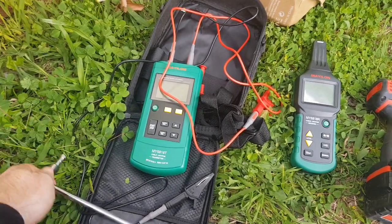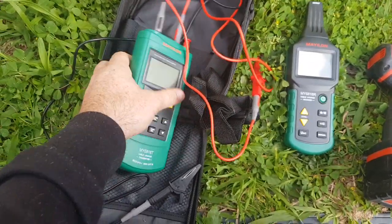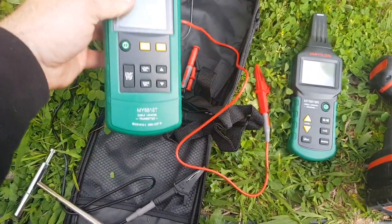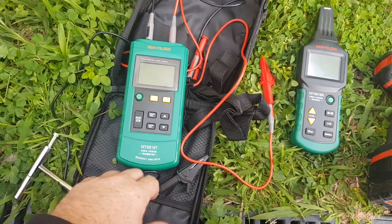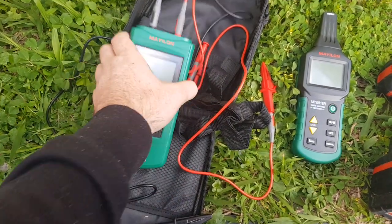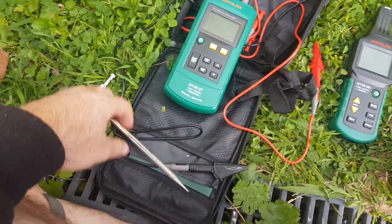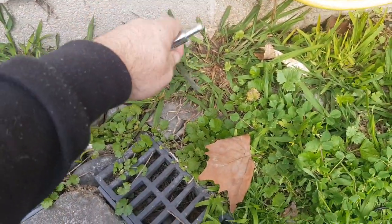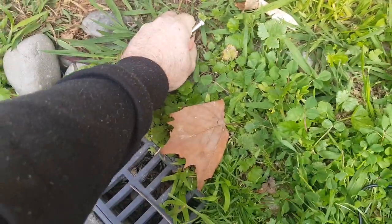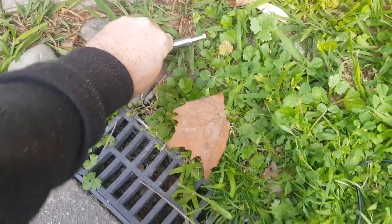The transmitter unit comes with some alligator clips and some multimeter terminals. We're going to hook up the earth line — it comes with this earth stake here. Apologies, the camera is going to shake as I put this in — try and put that down nice and deep there.